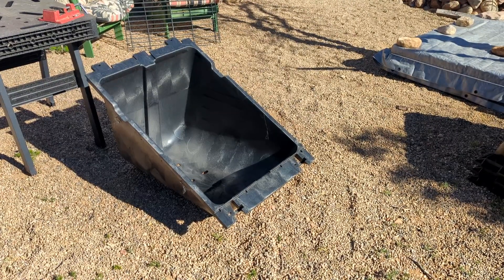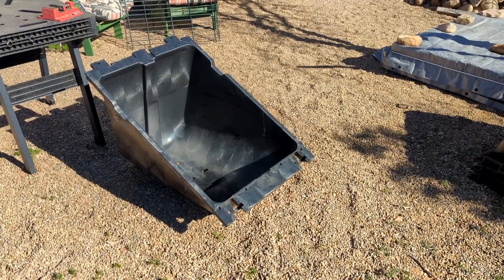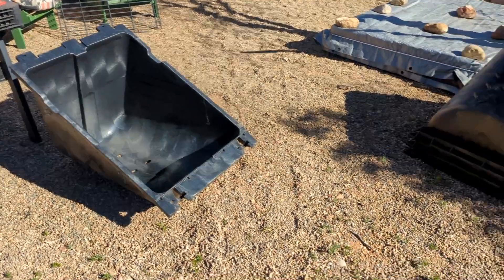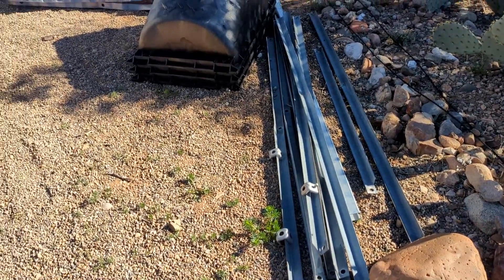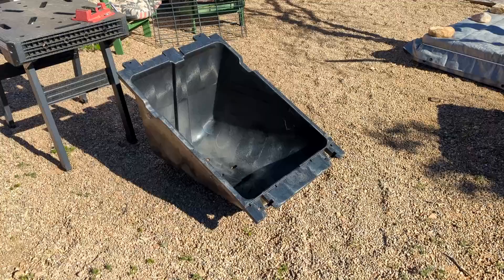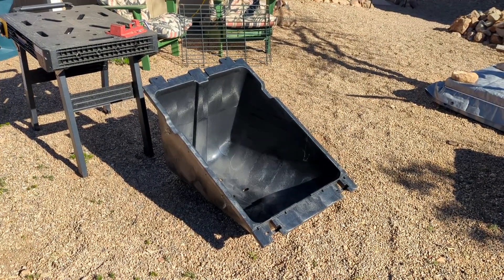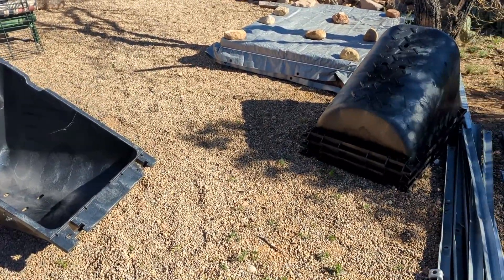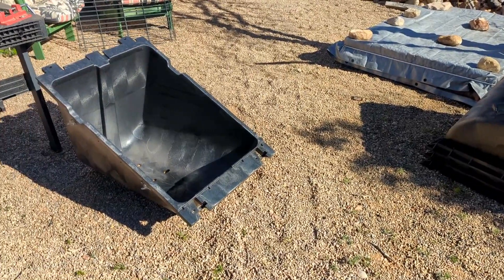Homestead handyman here, off on another project today. I'm going to be using these ground mount ballasts for solar panel mounting and these steel bars that I picked up over the scrap yard to build a ground mount for the solar panels. These are going to be 450 watt panels, so they're going to take two of these ballasts according to the manufacturer.